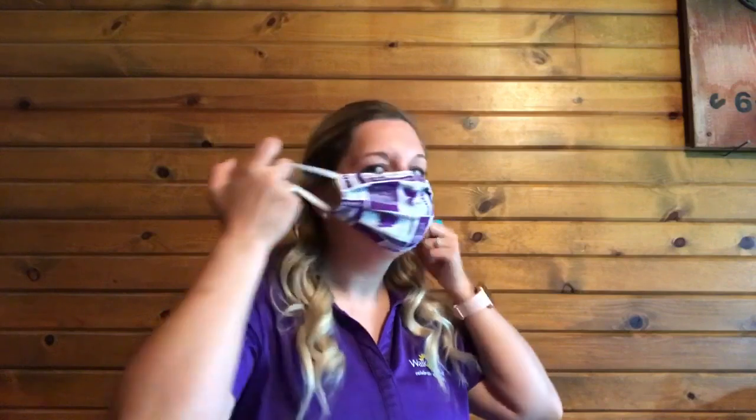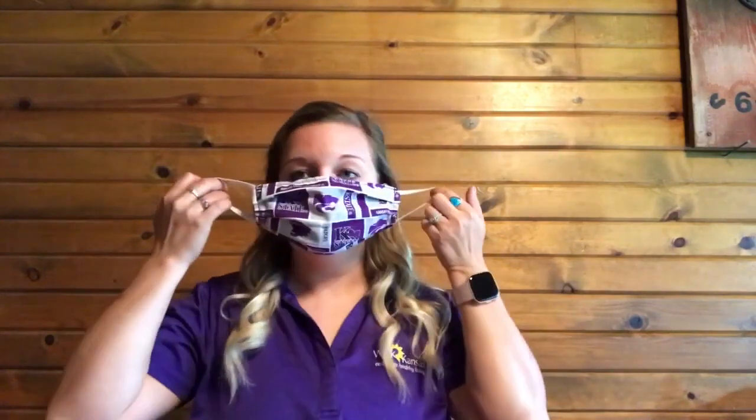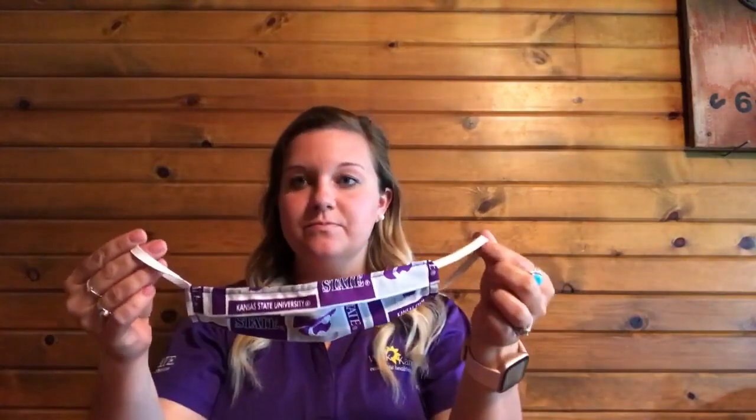When taking off the mask, take it off from behind — do not touch the front of the mask in any way. It's also important that you wash your hands both before and after you take off your mask. If you're taking off your mask in a car after you've been at the grocery store, you should have a bag or something that you can put the mask immediately into. Once you're home, it's important to go ahead and wash those fabric masks. You need to be cleaning them after each use.